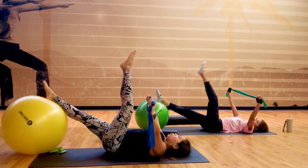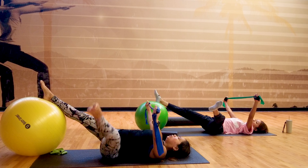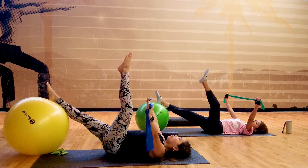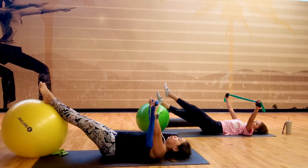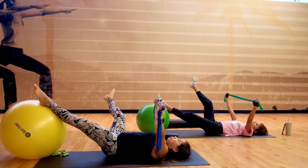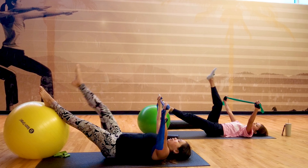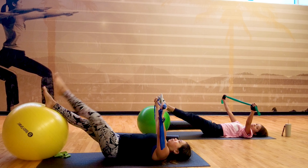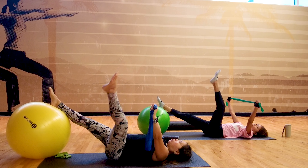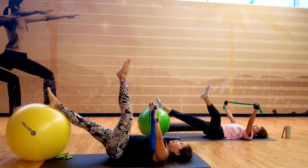Just two more repetitions. Inhale — especially for beginners, this is only our video five, and there's so much more to learn inside Revive Pelvic Floor Health Core Rehab. Last set, my friends — inhale, exhale up. Inhale, exhale down.